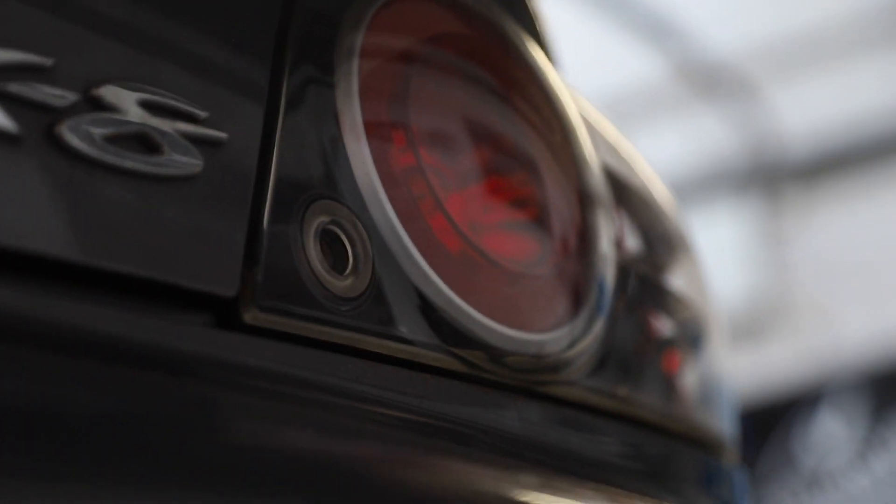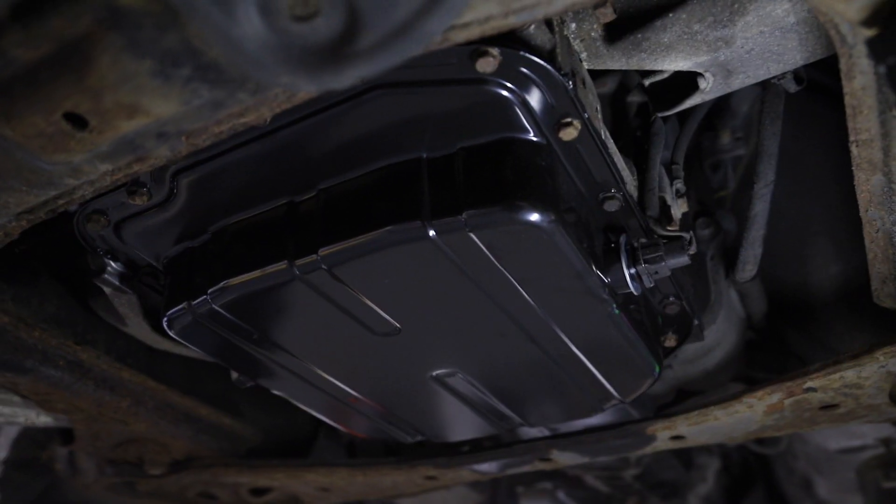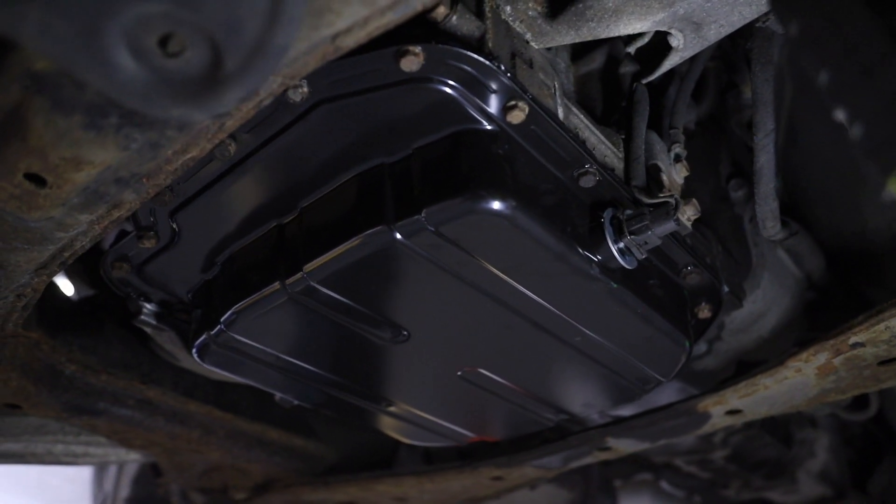Right guys, we've got an RX-8 in today for some work. I've already replaced the sump on it — the sump was really rusty and it was leaking, so we've got rid of that and put a brand new OEM spec Mazda sump back on. We've also got a really nice exhaust system going on — the Racing Beat exhaust — but just before I do that I've got a steering rack UJ to do, and if anyone's ever seen one of them done before, you know how much of a nightmare it is.